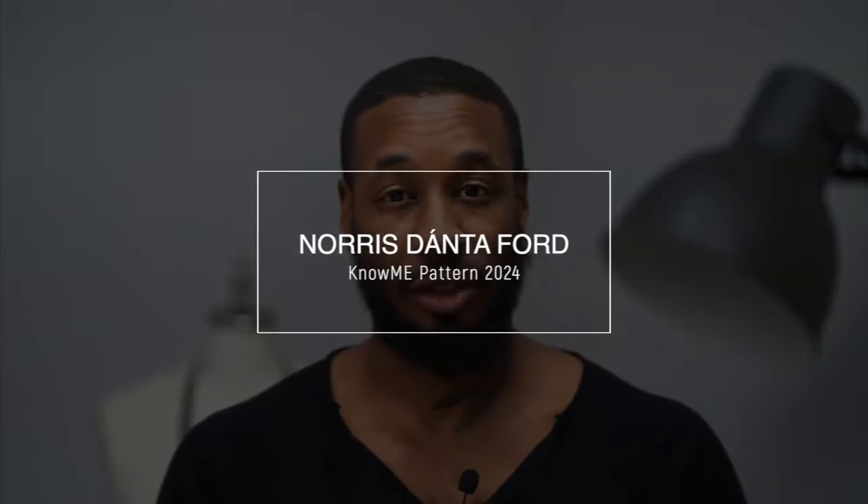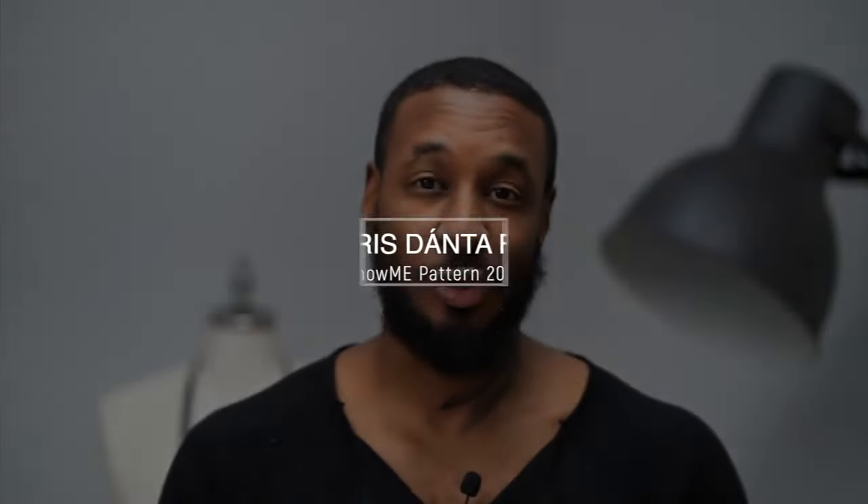Hey, what's up, I'm Norris and welcome back to another Sew Along. Today we'll be doing the order of construction for my new Know Me pattern, which is 2024, the denim jean pant. Today we'll be doing View A, which is a flare at the bottom. Now let's get started.